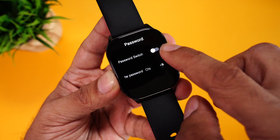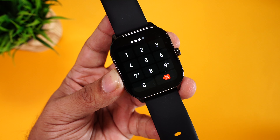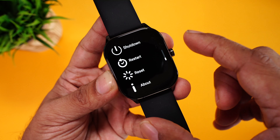Further below is a password option where you can set a 4-pin password so no one can access the data on your watch — really cool and very handy. Then you have ringtone settings, shutdown, restart, reset, and about.